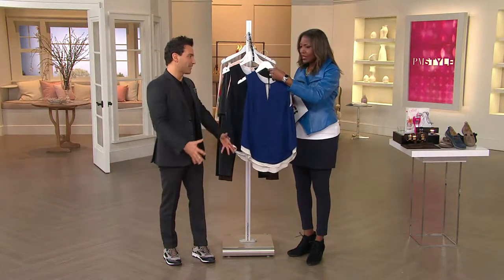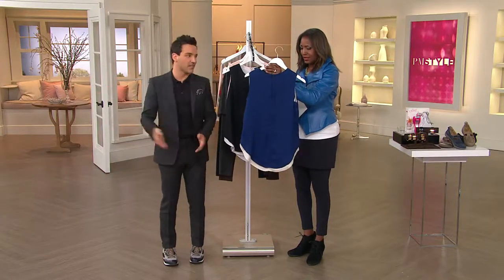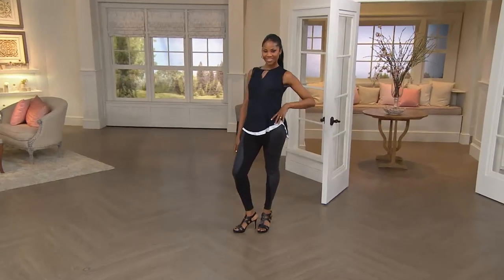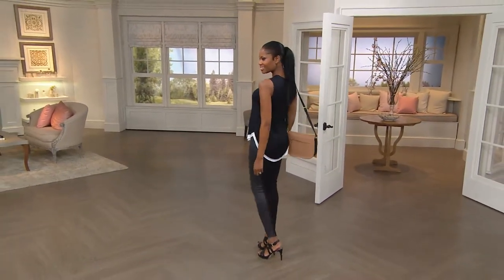Not everyone wants everything on display, so it works so well with leggings, as you see over here, and with jeans. Sometimes you just want to be covered — you're bending over and you don't want that. I don't know why any woman would want that, and we don't want to see it.